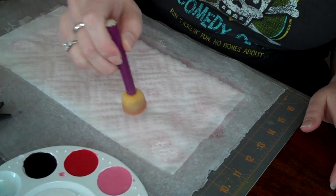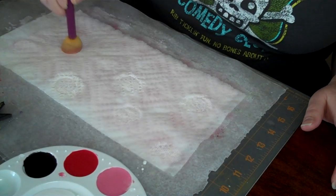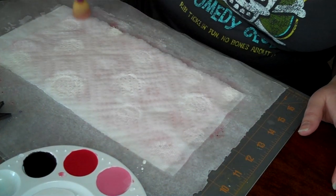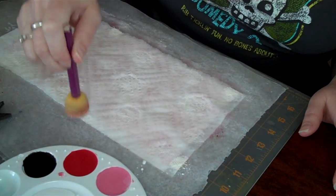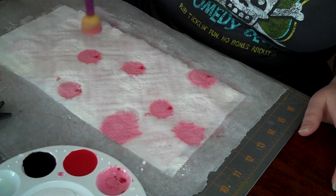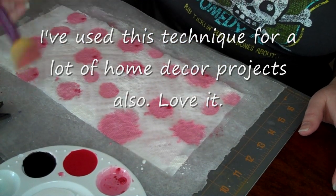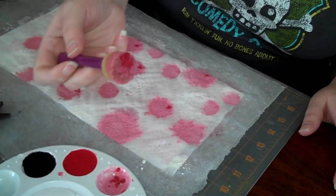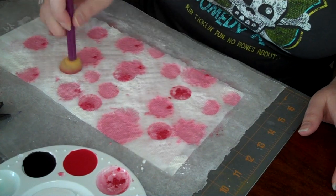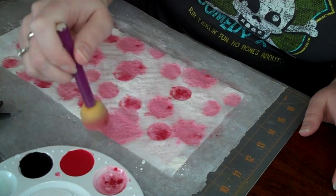I'm going to take the brush and start with the lightest color first. I want some white so I'm just stamping it on here making circles — you probably can't see the white but that's okay. Now I'm moving on to the pink color. I had to mix red and white to get the pink, and the bottom of the brush often leaves a neat little red effect where it didn't quite mix in.